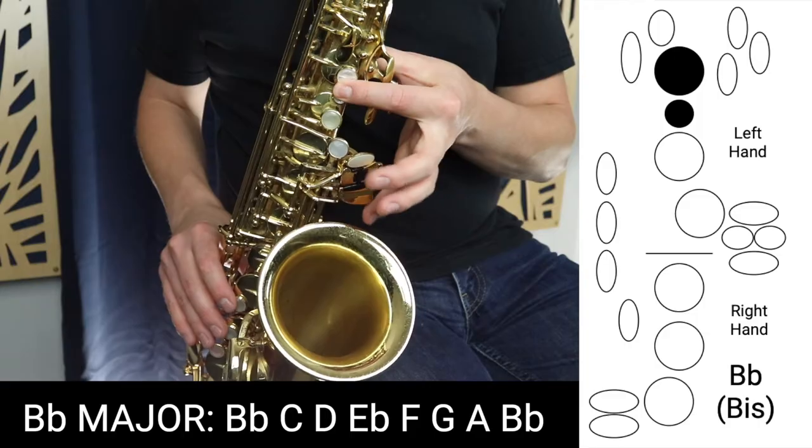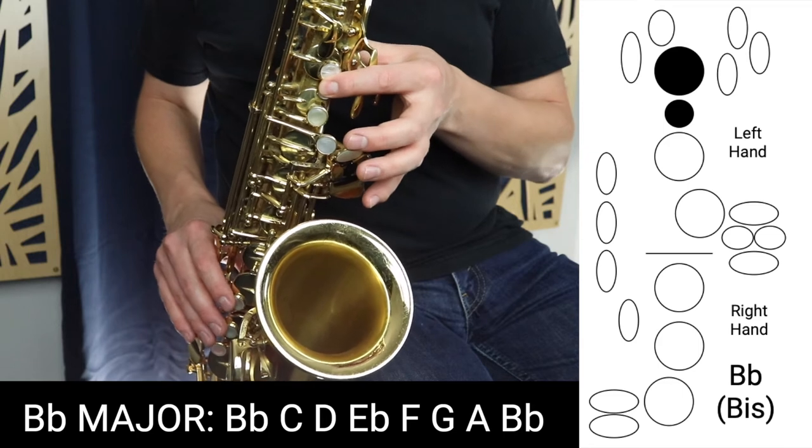We're going to start on Biss B-flat and make our way up the scale. We start on Biss B-flat — it sounds like this.